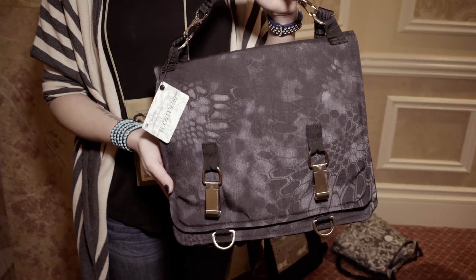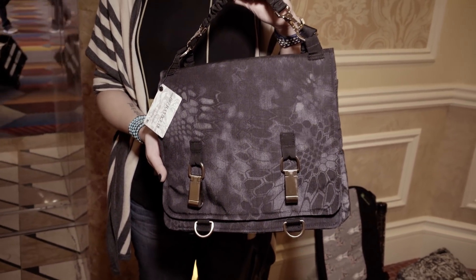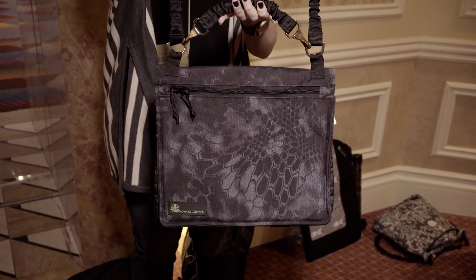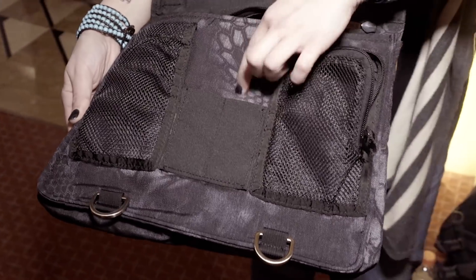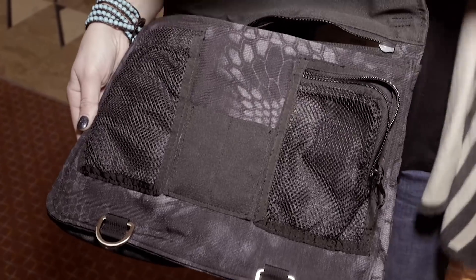For starters, it's incognito. When you look at it, it looks like an everyday bag that you'd take to the grocery store, the office, etc. But inside it has two pouches for full-size pistols, a place for your cell phone, two extra mags, and also a three-quarter of the way down pouch where you can put all your little hair ties, earrings, all that kind of stuff.